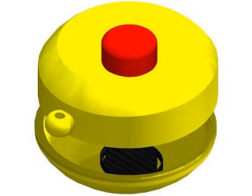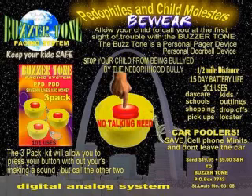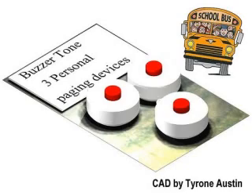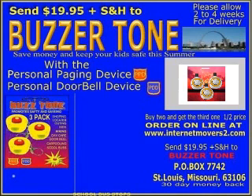Also great for carpoolers and school bus riders. If your child rides the school bus, you give the driver one and your kid one. If it's too hot, rainy, or too cold outside, the bus driver will press the button to alert your child that they are outside, and your child will come out to the bus.